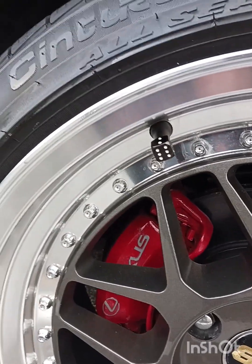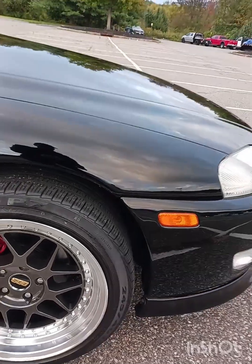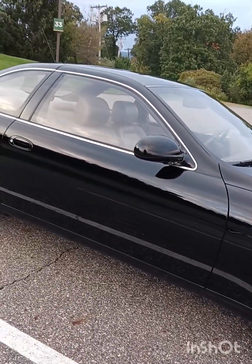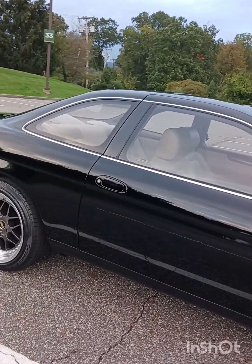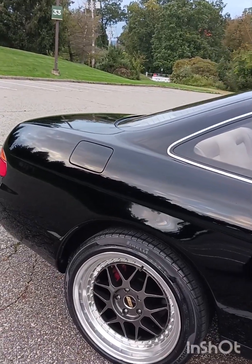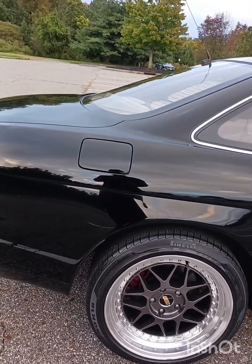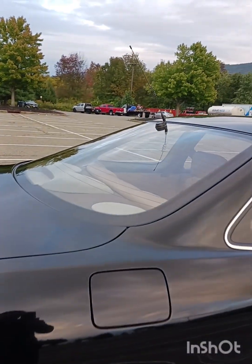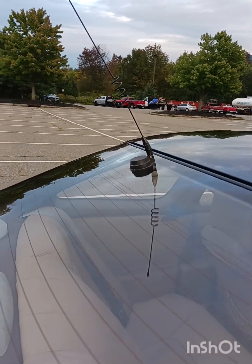I just did the calipers and stuff like that, put some nice rims on it — that's about it. Because a car like that, you want it to look original. You want it to have that look from back then. If I start doing all these different things, it will probably change the look of the car and that's not what I want. So I kept everything original: no extra pipes, no extra spoilers, just everything original. I even kept the old antenna.